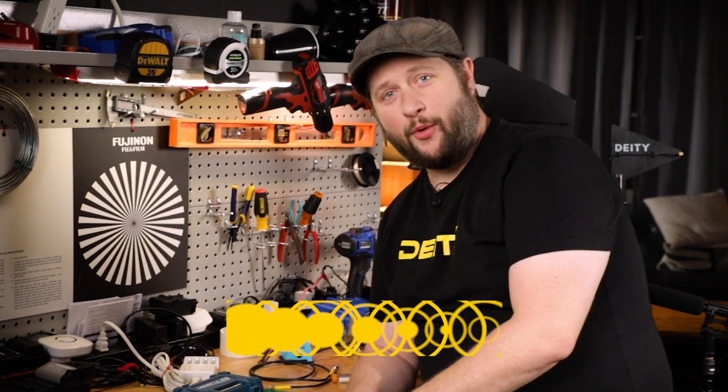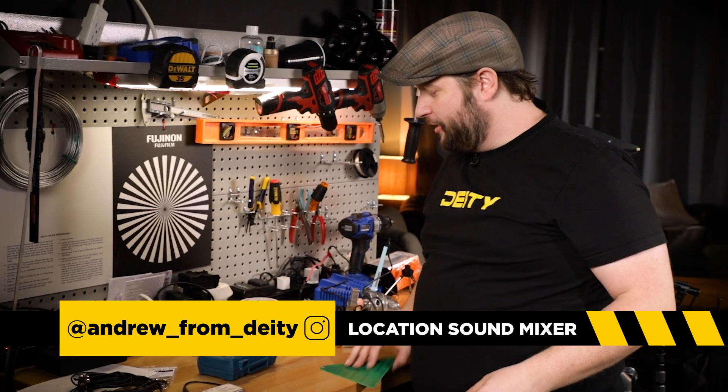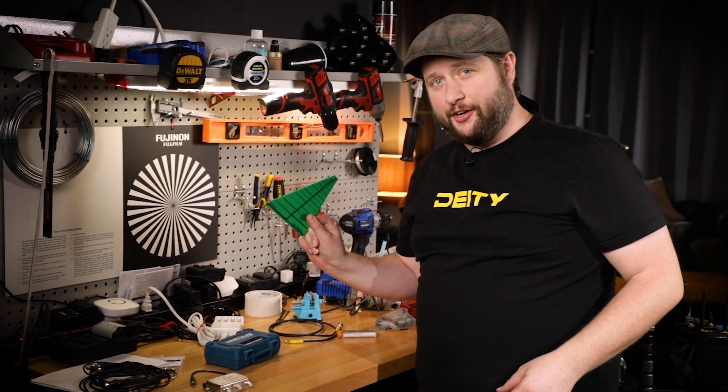Welcome back to another episode of Sound 101. Today's episode is DIY. We're back at the workbench and we're going to teach you how to make a shark fin antenna.